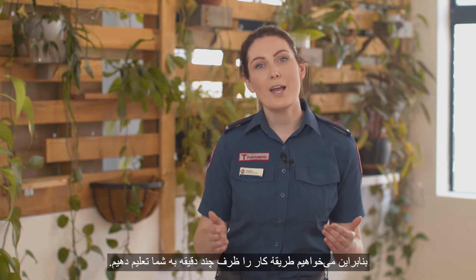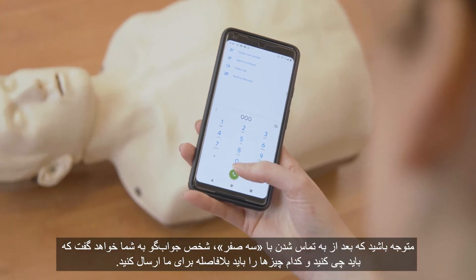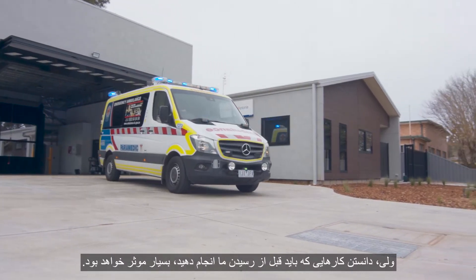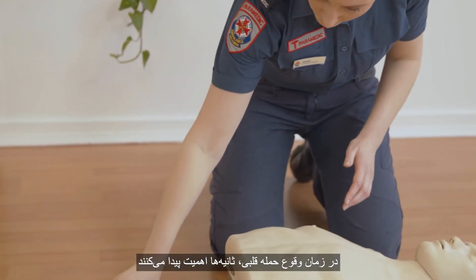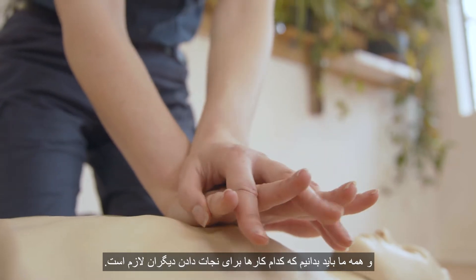We know that CPR can seem scary or stressful, so we're going to talk you through how to do it in just a couple of minutes. Keep in mind that when you call 000, the call taker will tell you what to do and send us straight away. But knowing what to do before we arrive makes all the difference. With cardiac arrests, seconds count and it's up to all of us to know what to do to save a life.